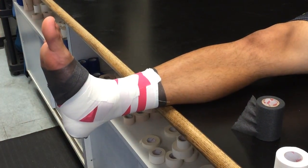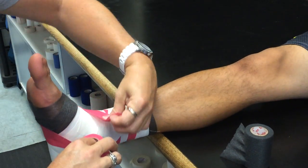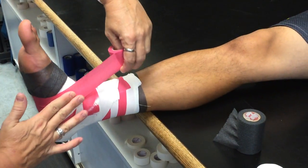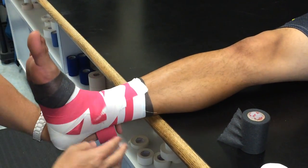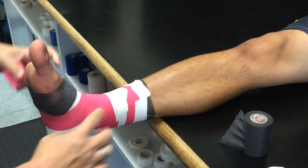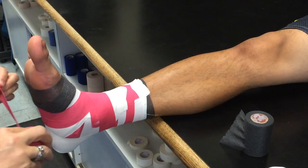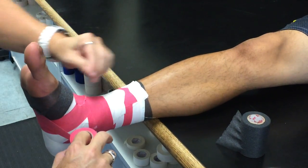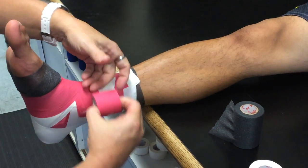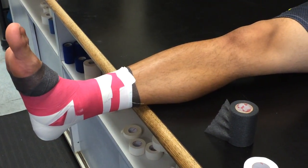Then you're going to do your figure eights. I start my figure eights from the bottom. I do a cross over the top, come up, and finish the loop. So it's one circle here, a cross in the middle, and one circle there. I do two of those. They can go in the exact same direction — it doesn't matter if you pull medial or lateral.